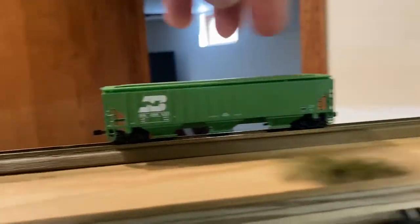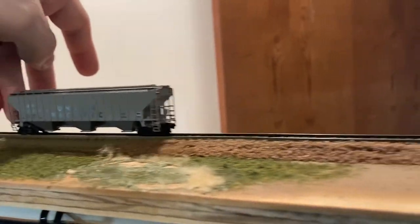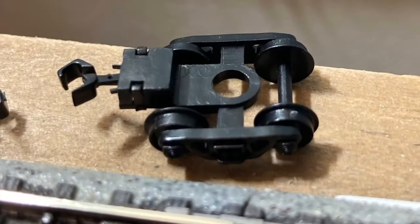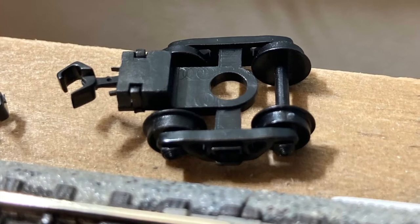The BN is using the Chinese couplers; the Union Pacific is using Intermountain. You can see here why it rides rough, as there's plastic sprue material still on all the wheels.